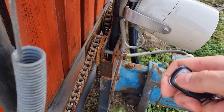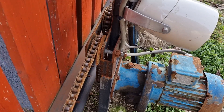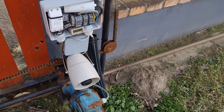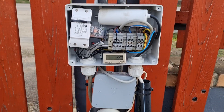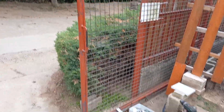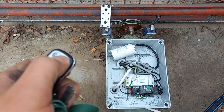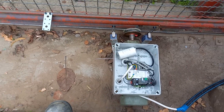The relay is rated for 12 amperes of current, while the motor does not draw more than 4 amperes, not even during startup. Despite this, the motor load is inductive in nature, which has a very negative effect on the lifetime of the contact pairs during switching and disconnection moments. And my worm gear motor gate opener electronics are also finished.